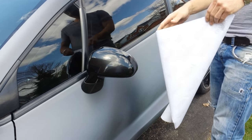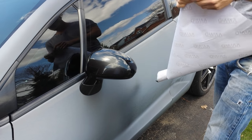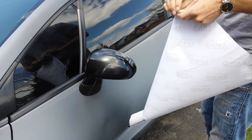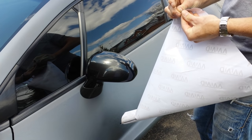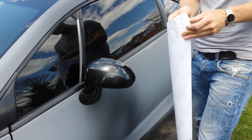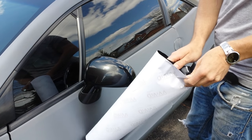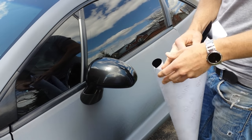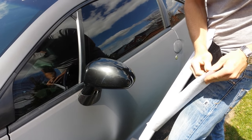This is my DIY number two because the first time I didn't record, so we're doing this again. We're applying vivid 4D carbon fiber on the 4G Eclipse mirror. We're doing this outside — ideal conditions are inside so you can regulate temperature. It's a little bit cool out here today, but we're going for it.